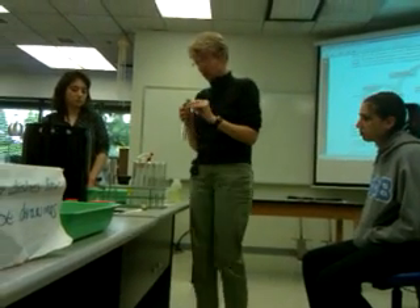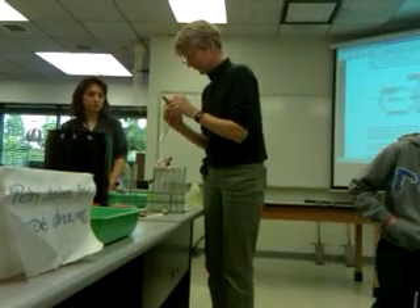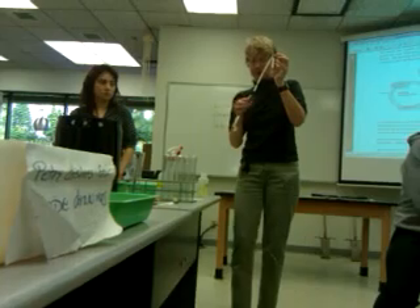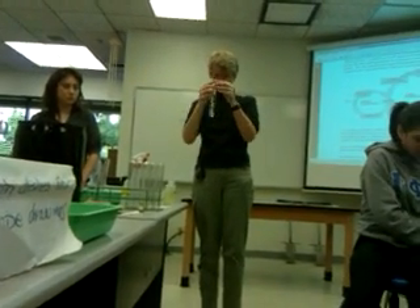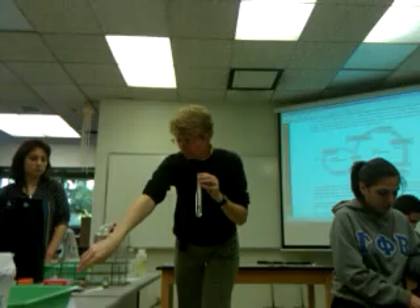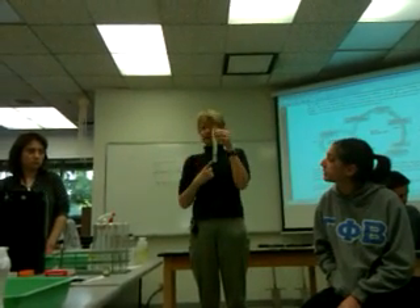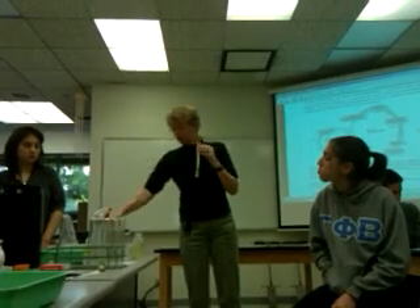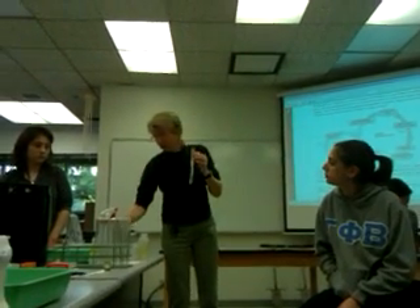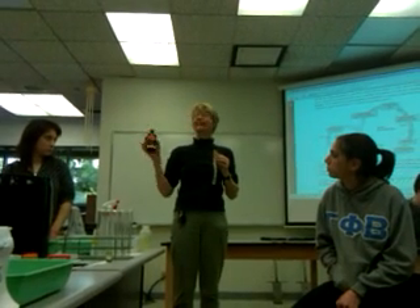I've set one up with the solvent already. The solvent is made of acetone, petroleum, and ether. As you put in the paper, you want to prevent the dot from being in the solvent, so you don't want to put too much of it in.